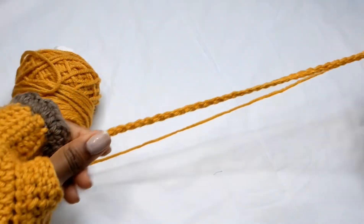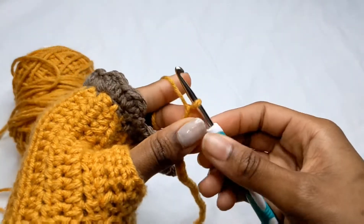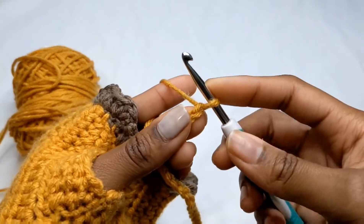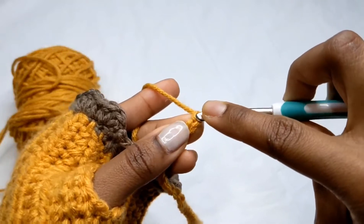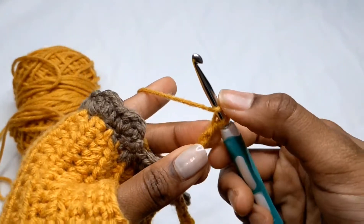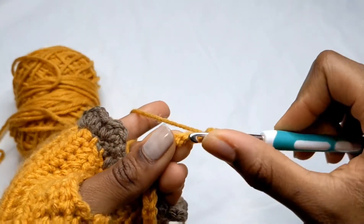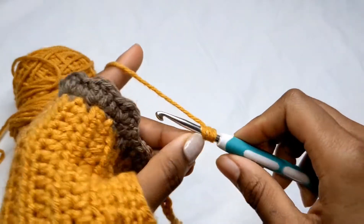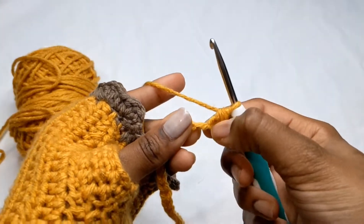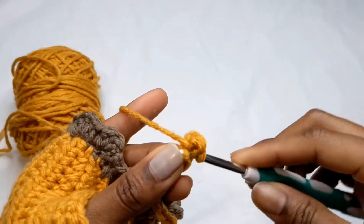I just did the 36 chains — you can make it shorter or longer depending on your preference. Now we're going to start working in the back loop. Normally we'd crochet into the stitch, but we're doing half double crochets into the back loop, which I call the third loop. Turn your chain around to find that little loop, and keep it a little loose since we'll be slip stitching into those stitches at the end. Do half double crochets all the way to the end of the row.